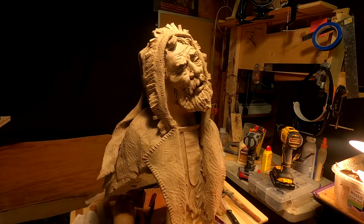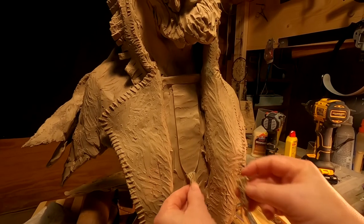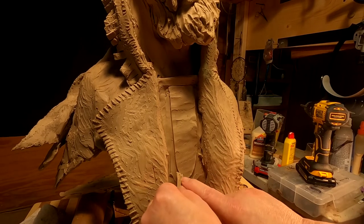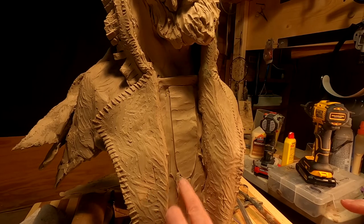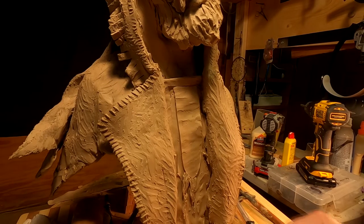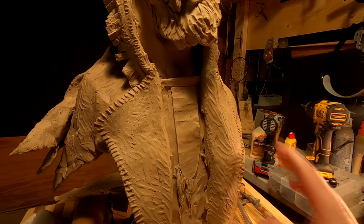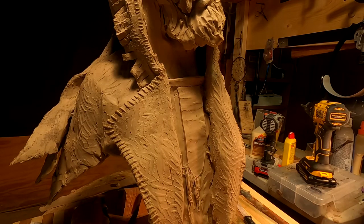I've made the fringe by running clay through my pasta machine. I'm not sure this is going to work out well, but I'm going to try it.